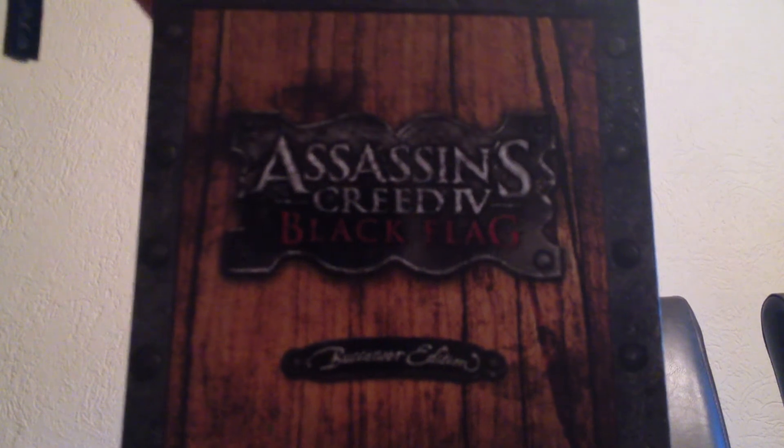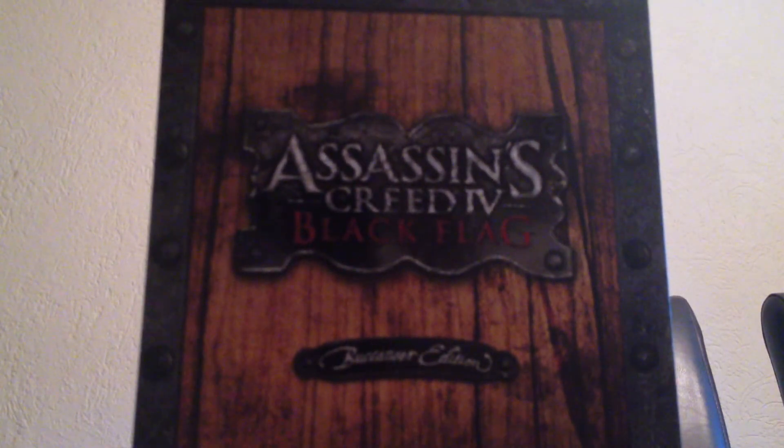And here I have the official soundtrack CD. And now also, which is the main case for the box, is the statue.